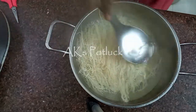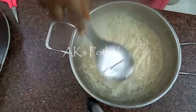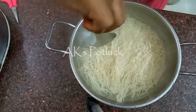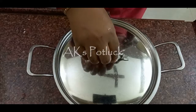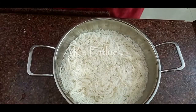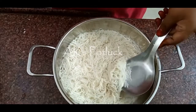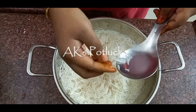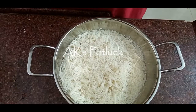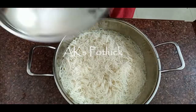Now we will mix the rice — great new rice. We will pour the rice and let it soak in water for 10 minutes. We will need to get a lot of water.